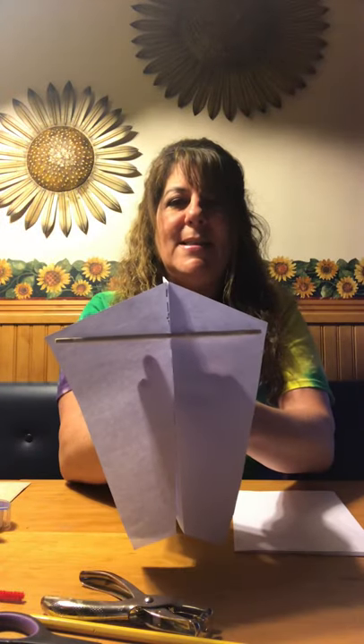Next, take your stick or pipe cleaner and place it at the corner of each side of your paper and tape it down the best you can. Make sure it's nice and secure. It should look like this.